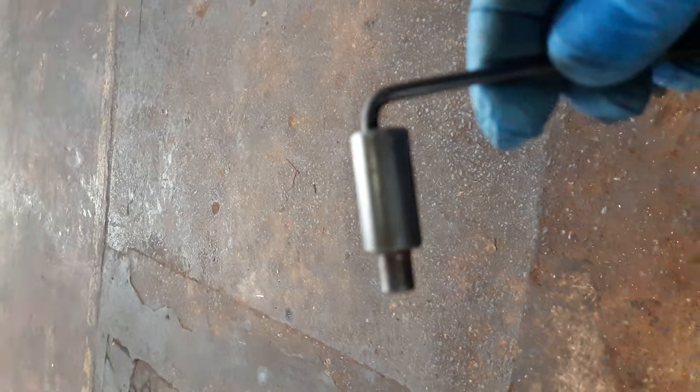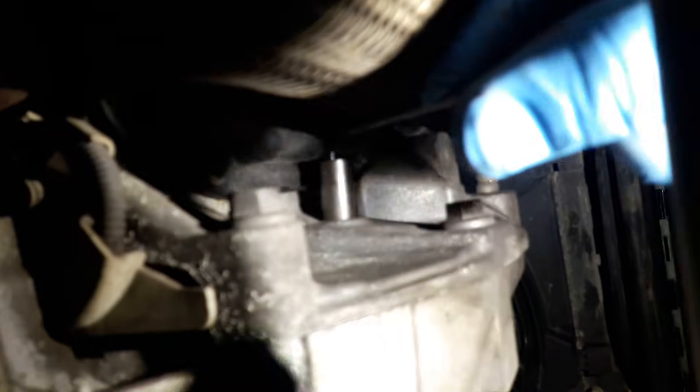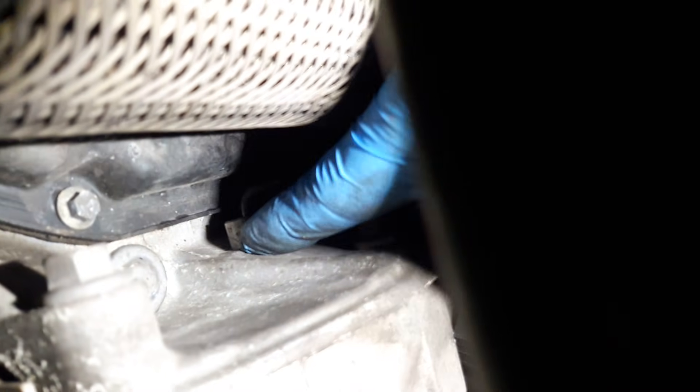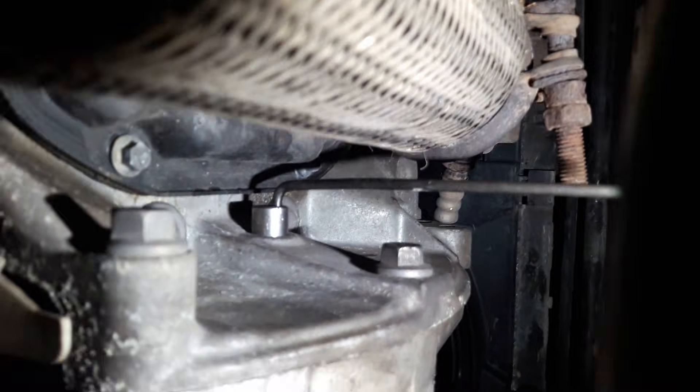We've got our alignment tool — there's a kit on the floor — and this is going to slot up into there until it goes in. I've had to tweak it slightly but the locking pin is now in. It doesn't go all the way in, just literally the width of a finger, and it's now locked. I'm trying to turn the crank and it's solidly locked, so now I can concentrate on the top end.